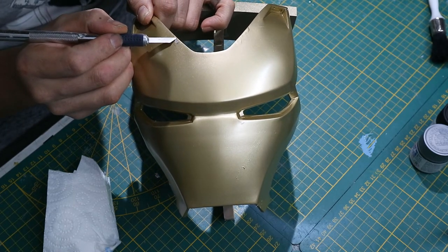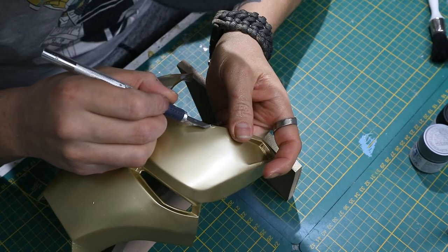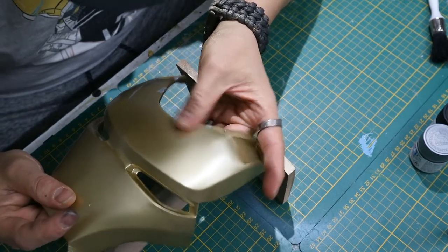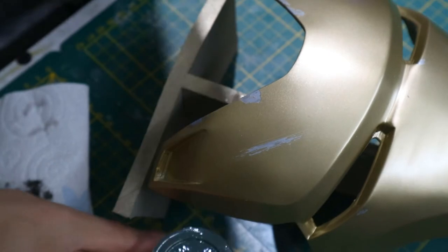Once the gold was fully dried, I grabbed a tiny knife and some paper and started peeling away all of the liquid masking. I made a small cut in the liquid masking, then used either paper or just my thumb to rub off all the masking, revealing the silver underneath. Now you have a chipped paint effect, but it still looks kind of fresh.